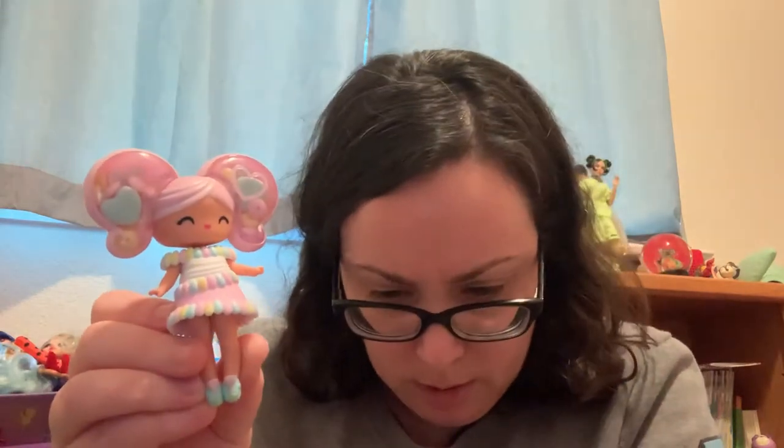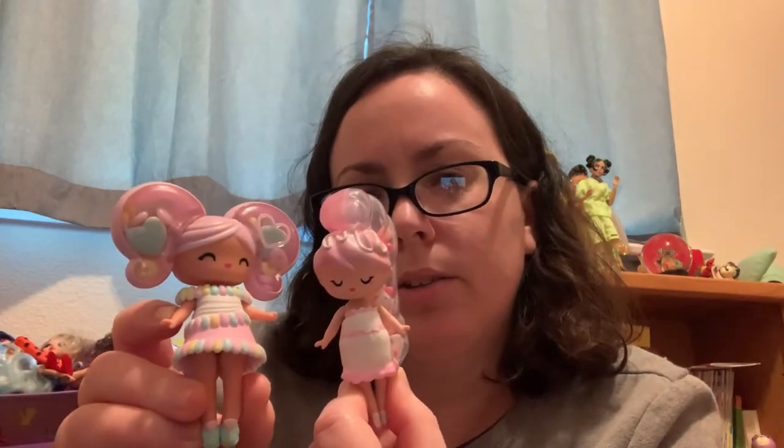I always hate when the one on the wrapper is hard to find since kids tend to gravitate toward wanting that one. This next one is really cute — she's got a candy necklace going around her dress and such a fun hairdo. I love this little heart over here. I think her name is Candy Heart — she's got hearts on her shoes and a heart nose, but the eyes are different from the others, which I appreciate. Even her lips look like hearts and her eyes are closed differently.